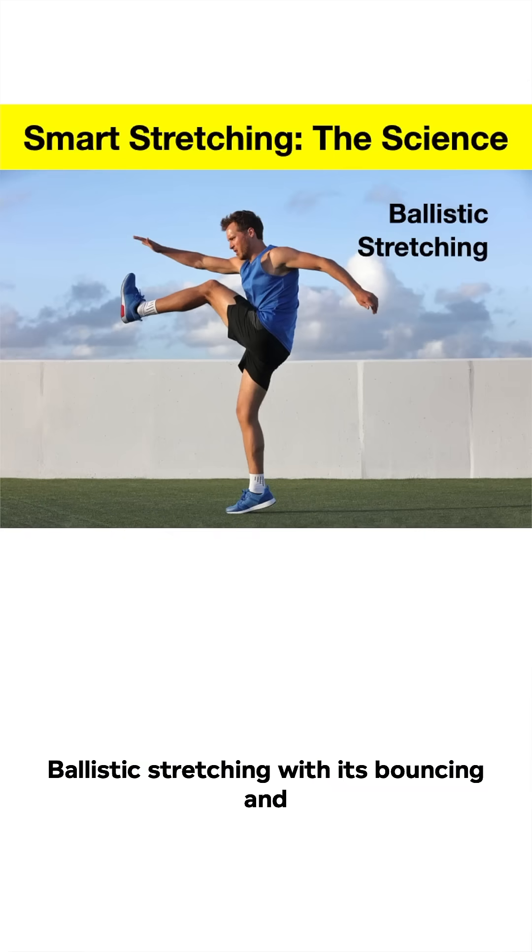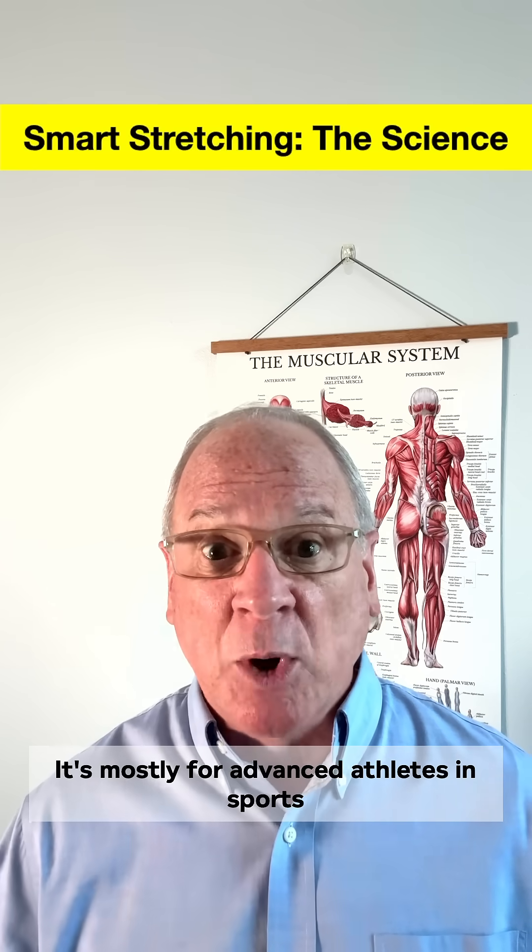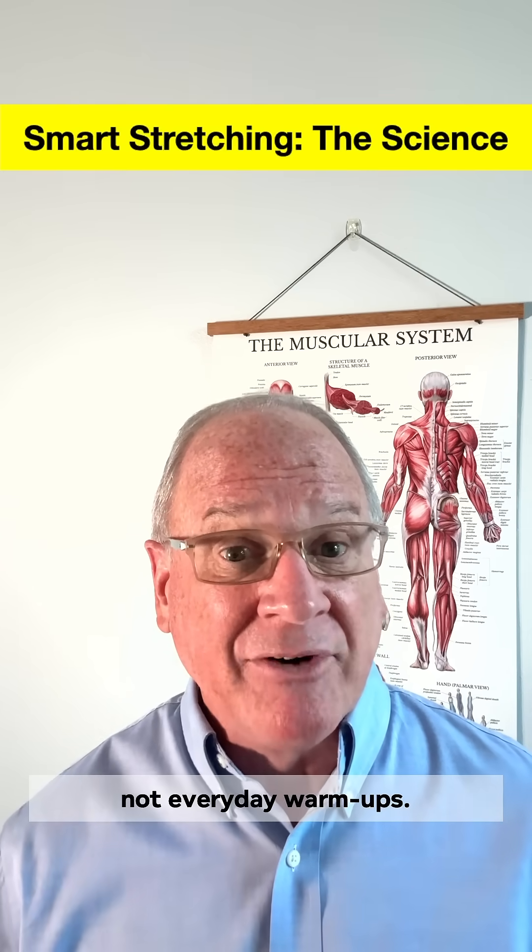Ballistic stretching, with its bouncing and jerking motions, is riskier. It's mostly for advanced athletes and sports that specifically demand it — not everyday warm-ups.